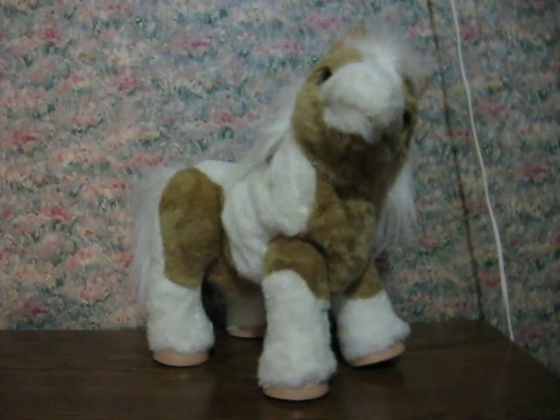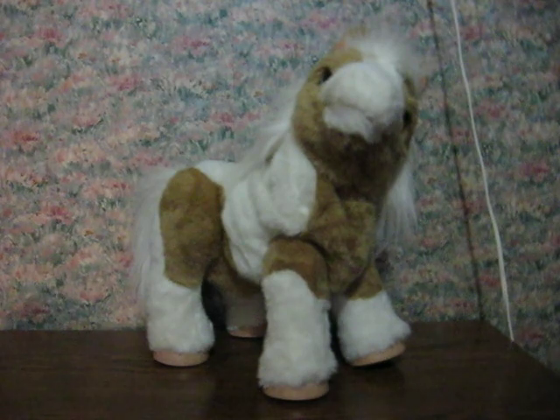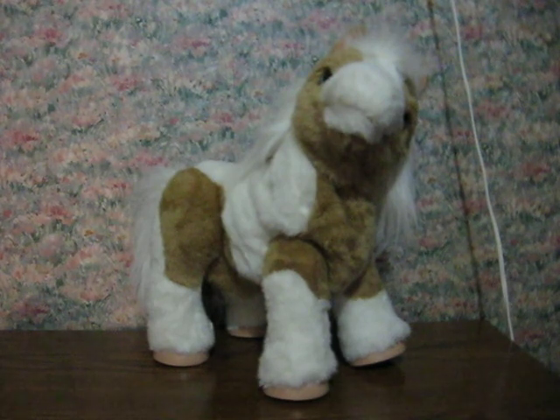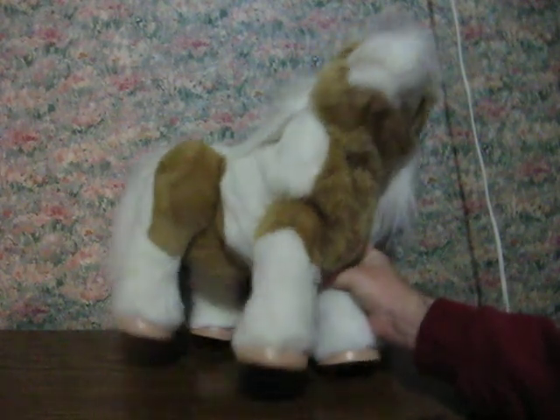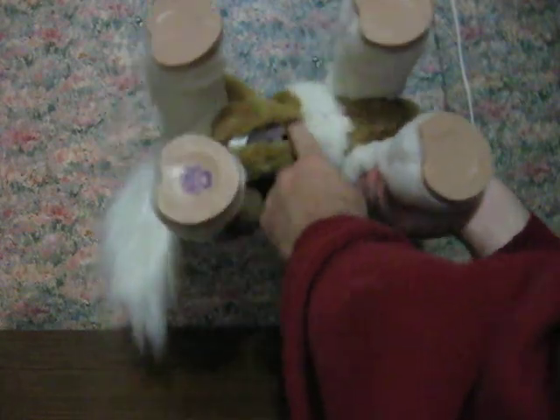This is a For Real Friends Baby Butterscotch Magical Show Pony. She's going up for sale and this is just a quick demonstration to show how she works and some of her features. First, turn her on.